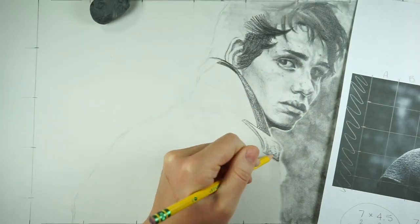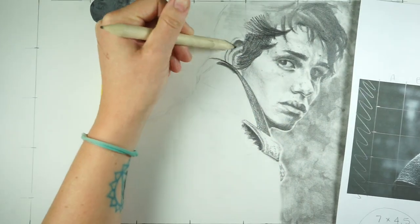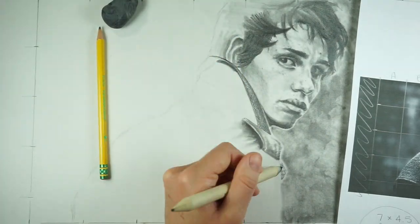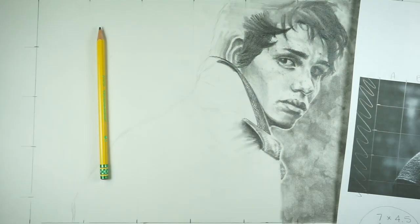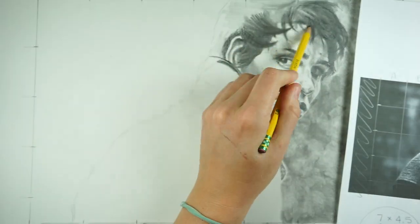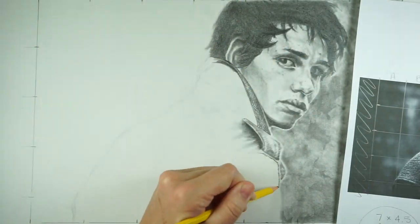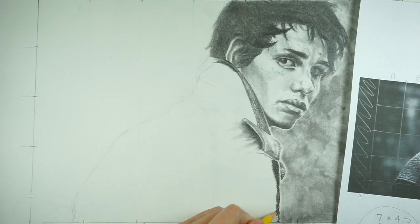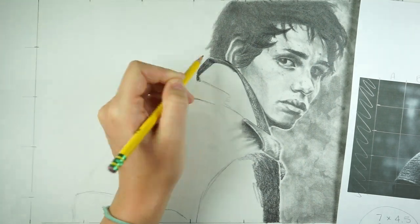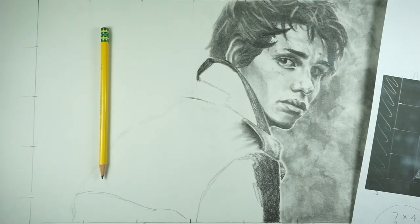At this point I've used my blending stump to smooth the values in the face. The blending stump pushes the graphite into the paper and removes most of the marks, making it a lot smoother. The only problem is that it also picks up a lot of the graphite, making things lighter than when you laid them down. So generally you have to go over it a second, third, fourth, or even fifth time to put the darker values back in.